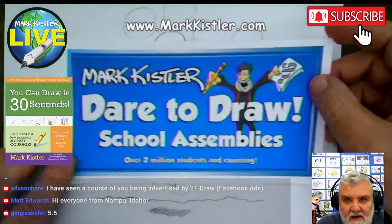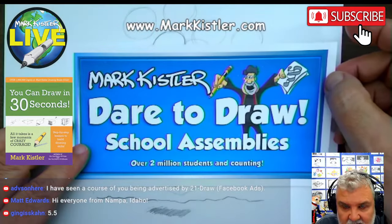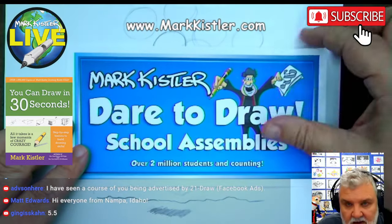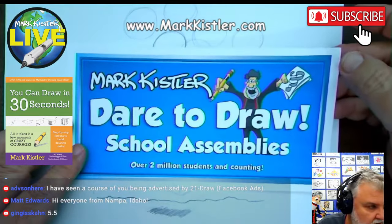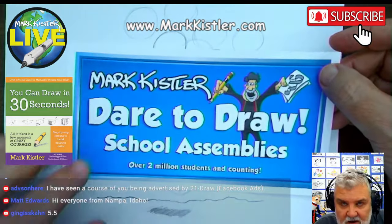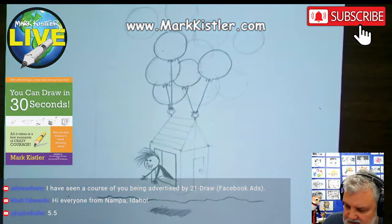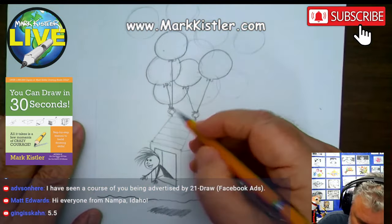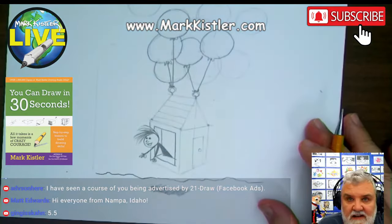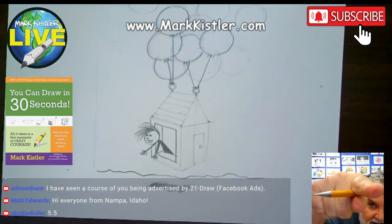I want to thank you guys for sending questions and comments about my school assemblies. If you want me to come visit your elementary school, junior high, high school, or university, go to my website. There's a video on the landing page — about 10 minutes — that answers a lot of questions about my personal appearances.